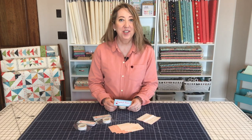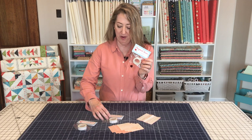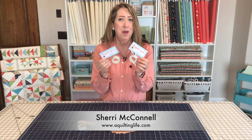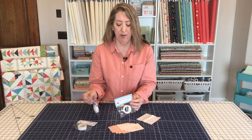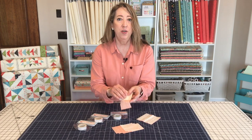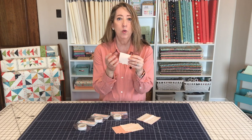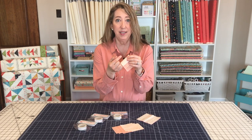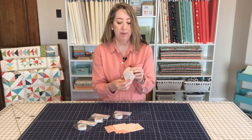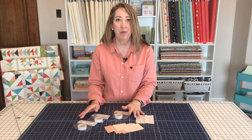Hi, it's Sheri from A Quilting Life and I'm just dropping in today to share a favorite new notion with you. This is diagonal seam tape and I've talked a little bit about it on my blog, but today I thought it would be great to show you exactly how I use it, what it's used for, and to give you a hands-on demonstration. I'm going to show you how to use it to make flying geese blocks or easy folded corners so that you don't have to draw any lines, and also how to use the diagonal seam tape to make half square triangles. So let's head on over to the sewing machine and I'll show you how it works.